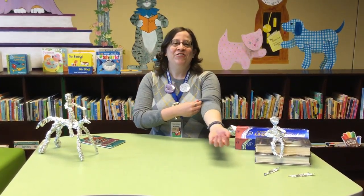Hey everybody! It's Miss Audrey from the Fairfield County District Library at our downtown main location, and today we're going to be talking about art!